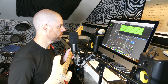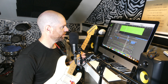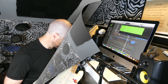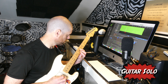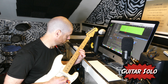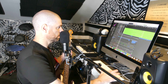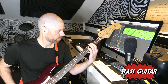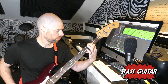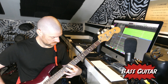I've layered all of those guitars. Now I'm going to improvise a guitar solo on the third verse — it's F-sharp minor when it gets to the verse. Bass parts next. I'm gonna improvise this. Bass is done. Drums are next.